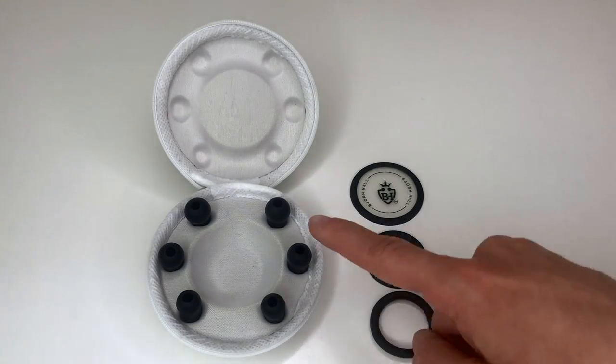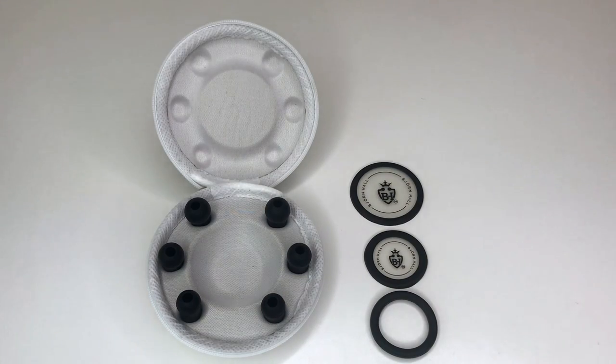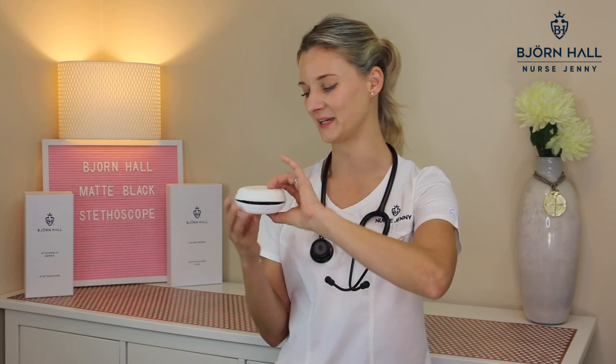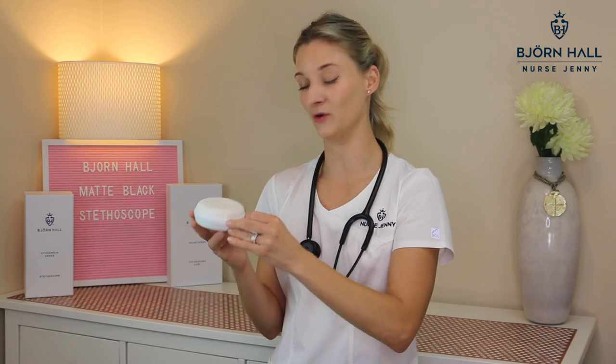The spare kit does not disappoint. Along with your stethoscope, you'll receive a spare kit with three extra ear tips — size small, medium and large — two extra diaphragms, a small and a large, and a non-chill rim if you want to convert your paediatric diaphragm into an open bell. It also comes in this cool little carry case that you can keep in your bag, your locker, or at home.